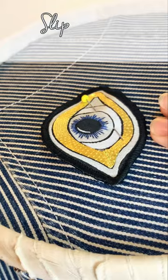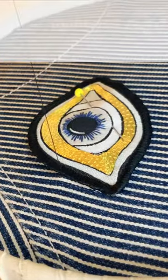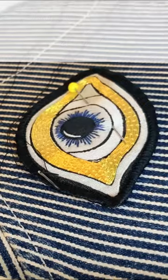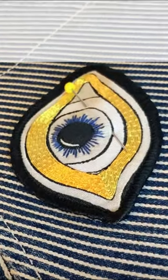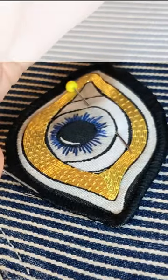Using a small slip stitch we will sew the patch into place, coming up on the outside of the patch so as not to distort the patch, and then bringing the needle down just inside of the outside of the patch to catch it and hold it into place. We're aiming for the stitch to remain perpendicular to the edge of the patch throughout.